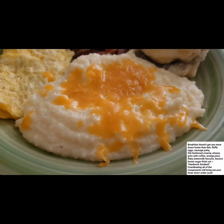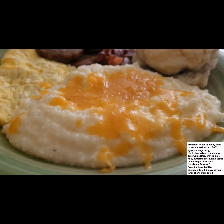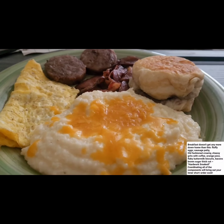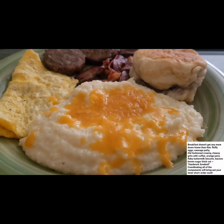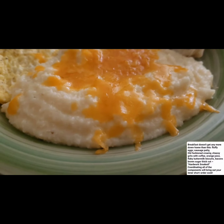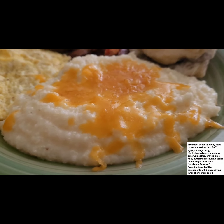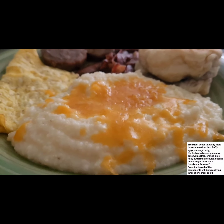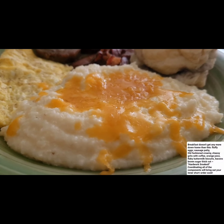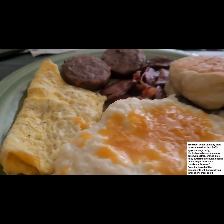Alright you guys, this is my morning breakfast and if you want to see how I cook this, make sure you keep watching this video. This is a country style breakfast - grits with cheese. If you keep watching, you will see how I made my grits and cheese. This is nothing but a country breakfast, I guarantee.